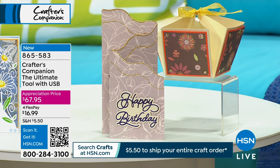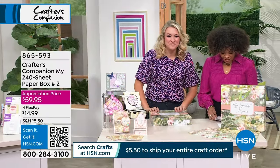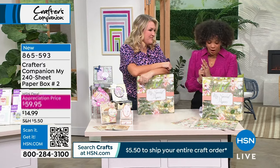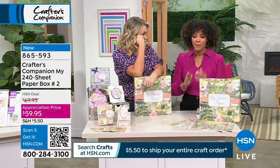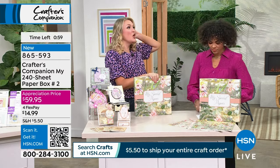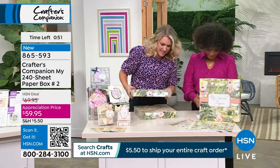Sara Davies is in studio. Already make note of item number 865-593, because we're on the final hundreds of your 240-sheet paper box. We did one of these in October and it absolutely blew out. By popular request, one-minute special today — we were asked to do one for Customer Appreciation Month. So many are pre-sold, and this has been dropped from 10 minutes to a minute.